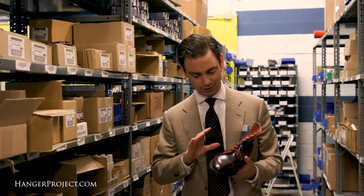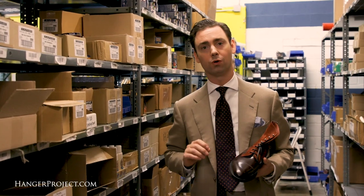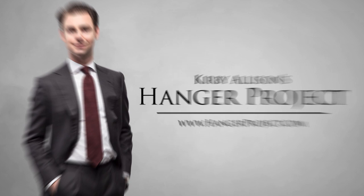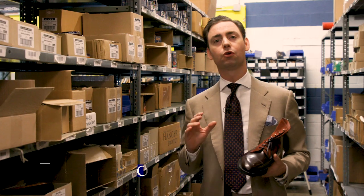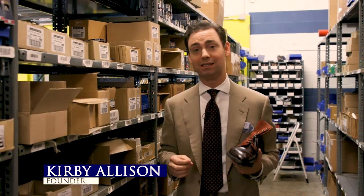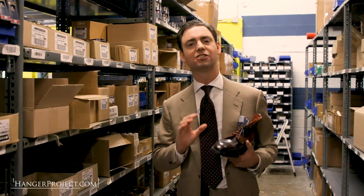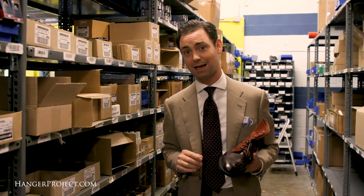In today's installment of our FAQ series, I'm going to answer your question as to whether or not you can use a mirror gloss on cordovan. Cordovan actually isn't a leather — it is a skin or a membrane from horse. And because of that, it has totally different properties than traditional calfskin.